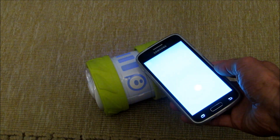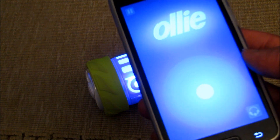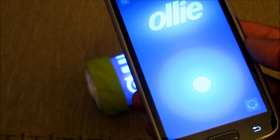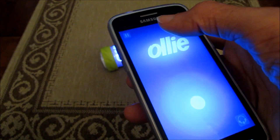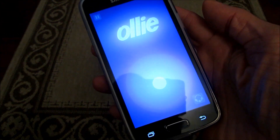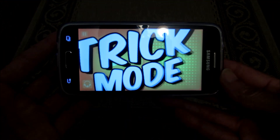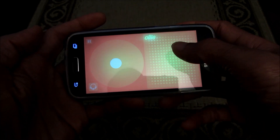The type of screen you get will depend on how you set up the orientation. If you hold the phone straight up in portrait mode, it's just the joystick. If you flip it over into landscape mode, it changes to trick mode, where you've got the joystick here and a trick pad.